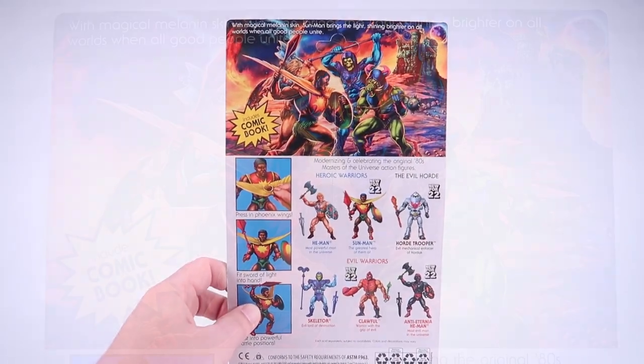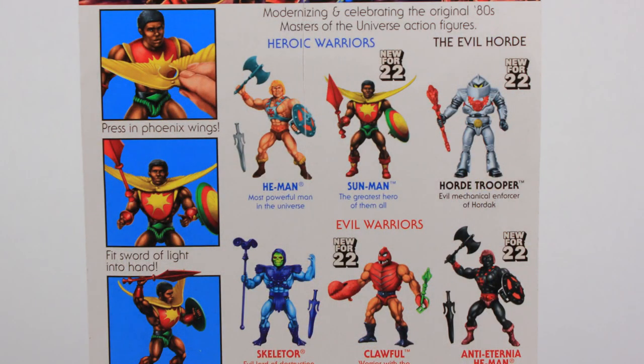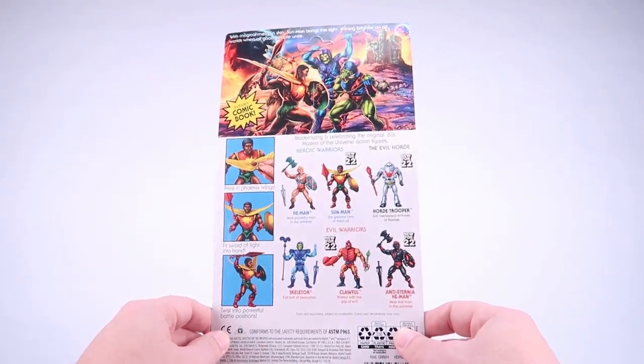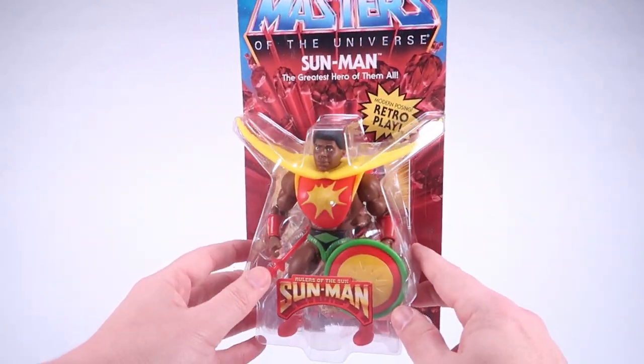The back of the packaging features some beautiful brand new artwork with He-Man teaming up with Sunman to fight off Skeletor and Pig-Head in front of Castle Grayskull — absolutely gorgeous box art. Down below we've got a cross-sell showing the other figures in this wave, and there's a nice action feature call-out for the phoenix wings, showing how you can put them on his armor and fit his unique sword-spear and shield into his hands.